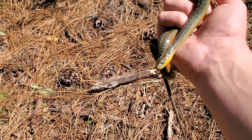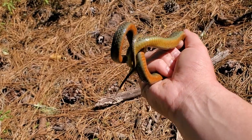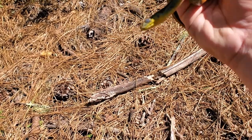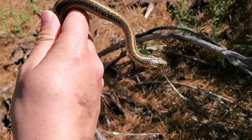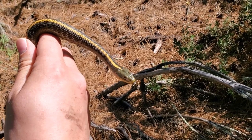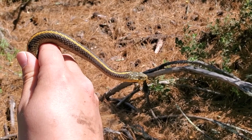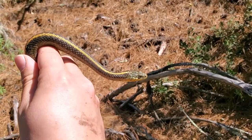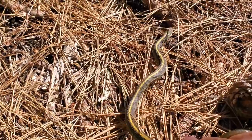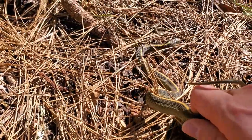This one appears to have one bad eye; the other one is nice and clear, so that's how I know it's not just in a shed cycle. Really pretty orange belly on this guy. Garter snakes have a strong tendency to musk on you when you catch them — they basically excrete a really smelly substance along with some uric acid and smear it all over you, and you end up smelling gross and kind of fishy. Garter snakes have such beautiful dorsal stripes — dorsal means the top portion of the body on an animal.